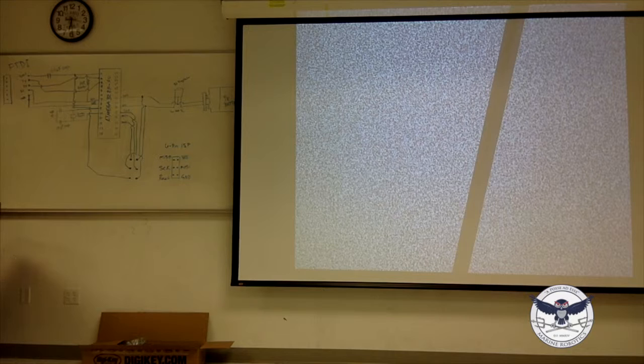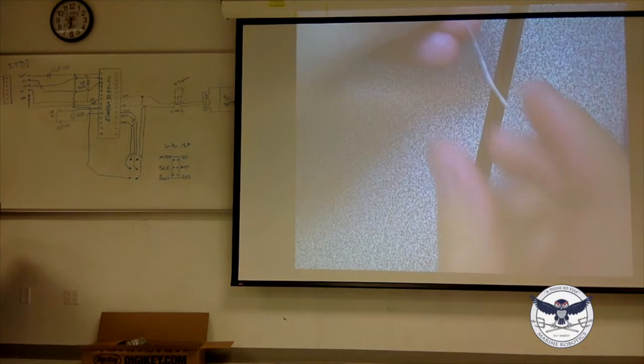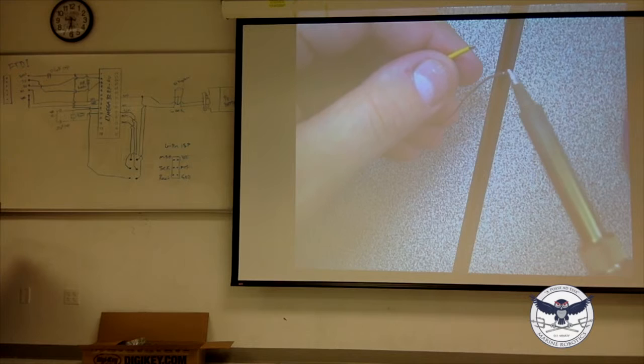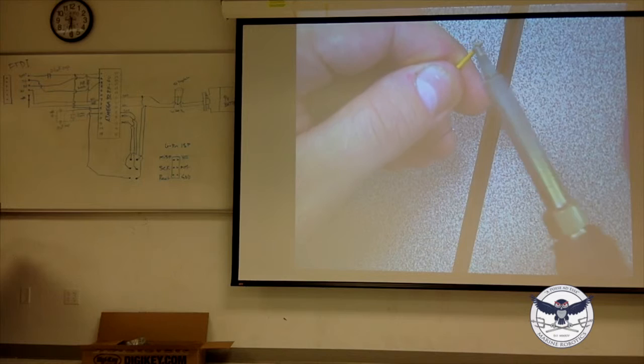I'm going to show you the type of wire we're using tonight. It's not solid — it's stranded. It's just what we have access to, it's free. Before you make an attempt to solder these things into the perfboard, you should tin the tip first. To tin the tip, you want to get the tip of your wire covered in some solder first.